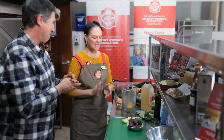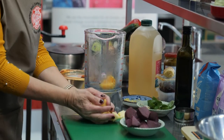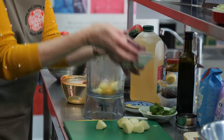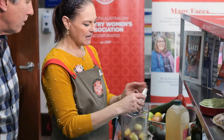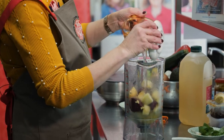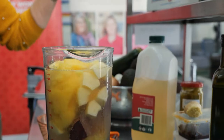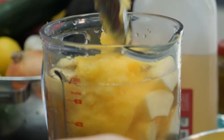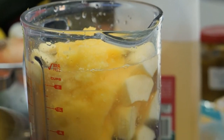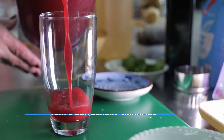Next recipe — we are going to make Tam's refreshing smoothie. I've got my orange, apples, a beetroot, some freshly minced ginger, 500ml of water, and some apple juice. We are also going to put in about three scoops of the sorbet that we just made. Then we blend it up until it's all nice and smooth. Easy.